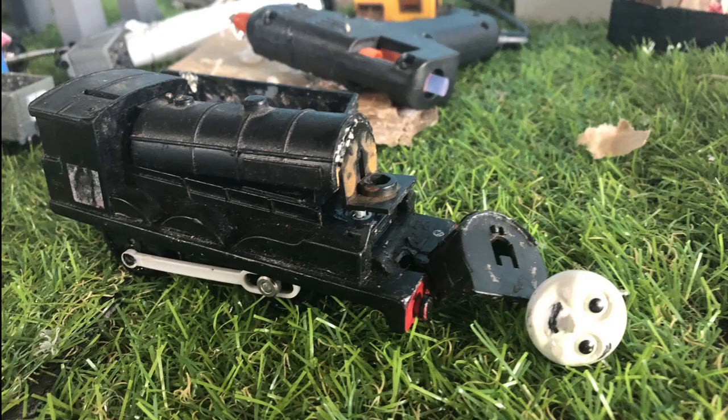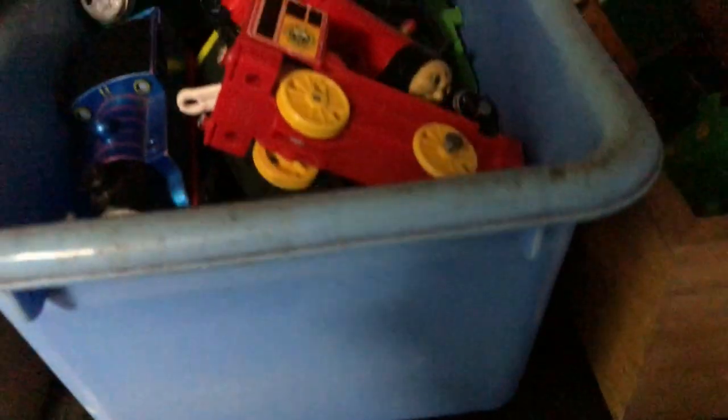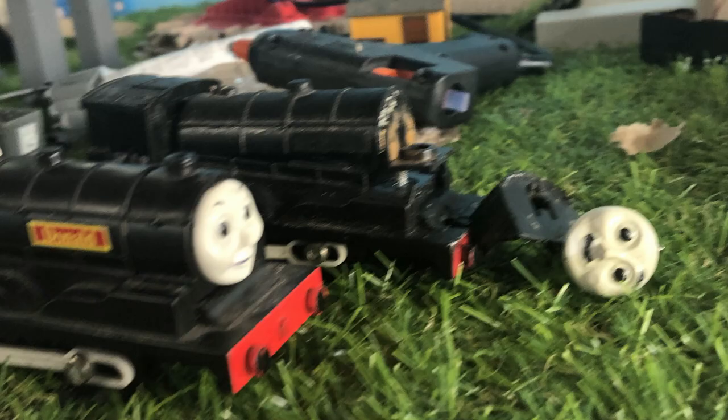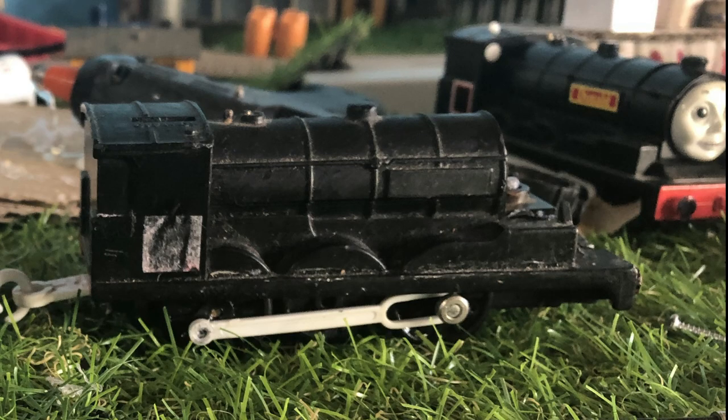My Douglas model was actually made out of my childhood Donald that had long since been replaced. His model had been sitting in my spare parts bin for about four years, and his model had a number of problems — his motor was totally dead, and he had a huge hole in the front of his buffer beam.